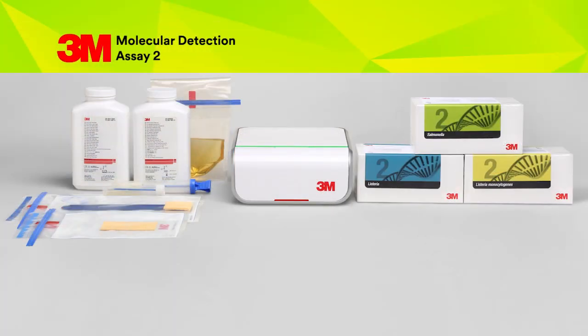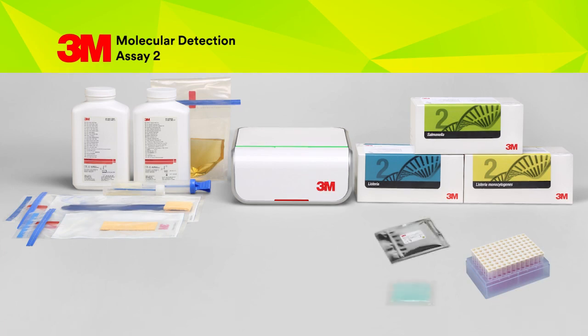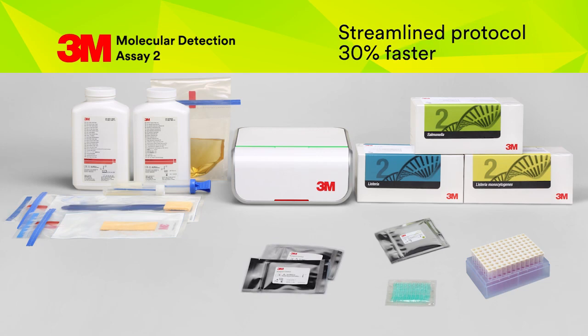The new 3M Molecular Detection Assays come ready to use in your lab. Each kit contains reagents sufficient for 96 tests and includes predispensed lysis solution tubes, color-coded reagent tubes, extra reagent tube caps, and 16 reagent control tubes. These new assays provide reduced time to results and a streamlined protocol that's 30% faster.